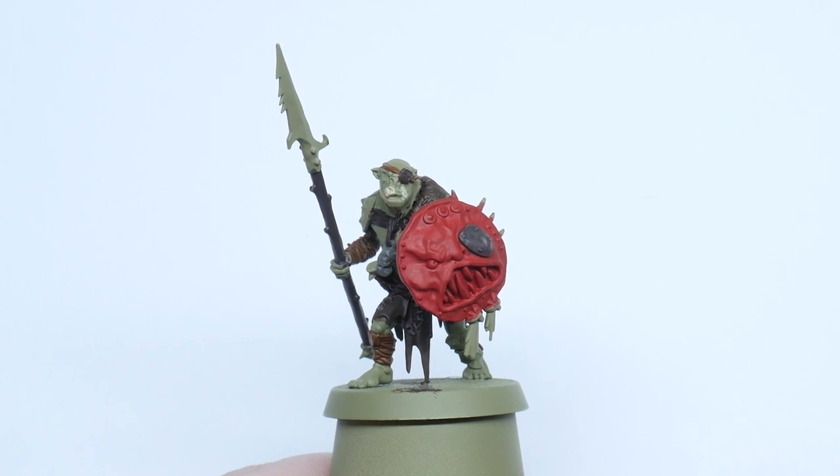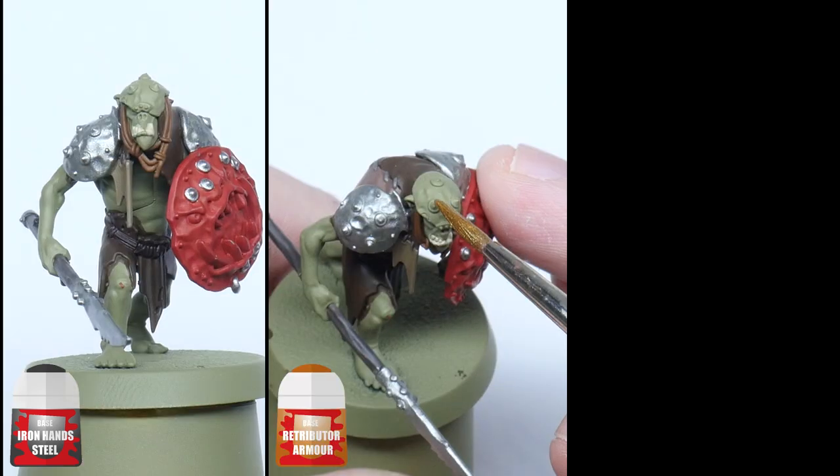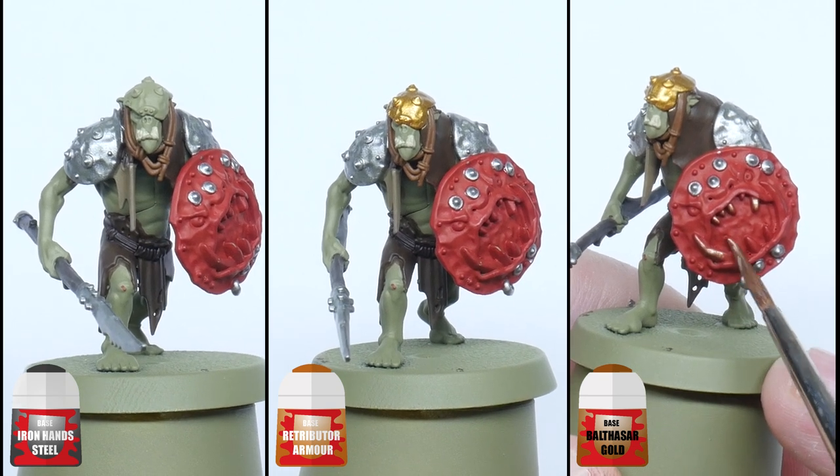Once I'm happy with how all those colours look I'll move on to painting all the metallics on the miniatures. I use Iron Hand Steel for any silver details, Retributor Armour for the gold details, and Balthasar Gold for the teeth and eyes on the shields.